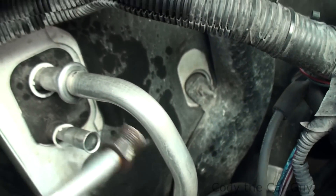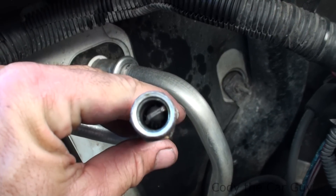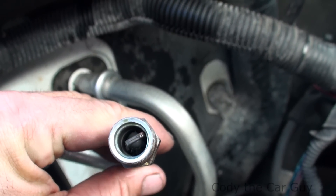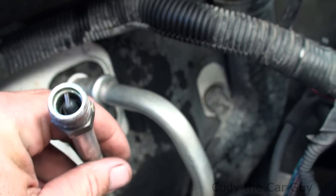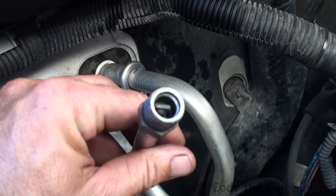Once you get that out, your orifice tube is right there, and I guarantee you when I pull this out it is going to be nastily clogged up. We're also going to go ahead and try to flush out the system a little bit, so let me go ahead and get this out and I'll show you what this orifice tube looks like.